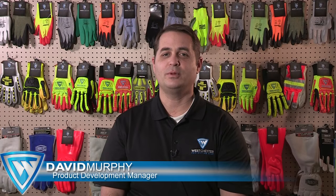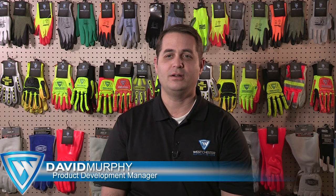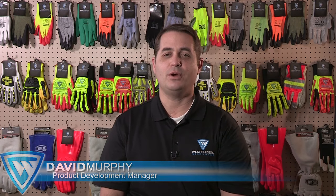Hi, I'm David Murphy, Product Development Manager of Westchester Protective Gear. I'm going to talk to you about the benefits of coatings and how those coatings are applied in wet, oily, and dry situations.